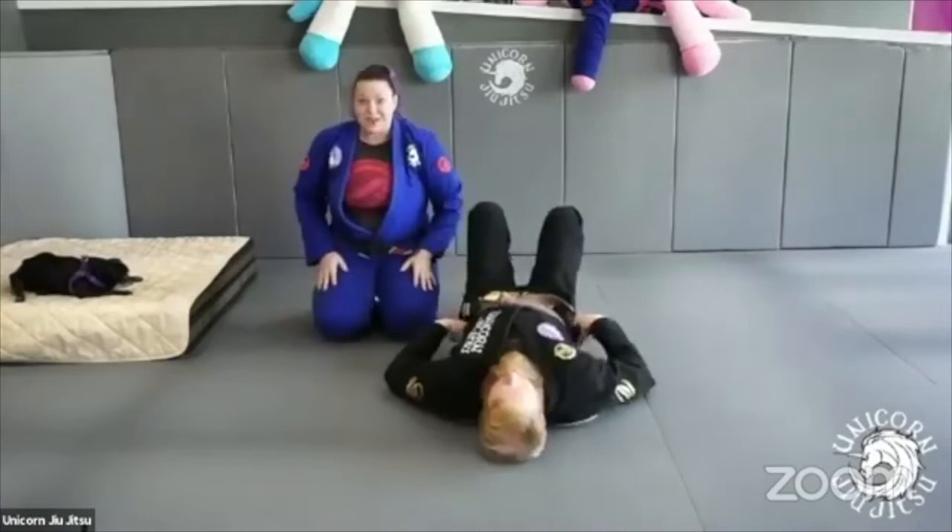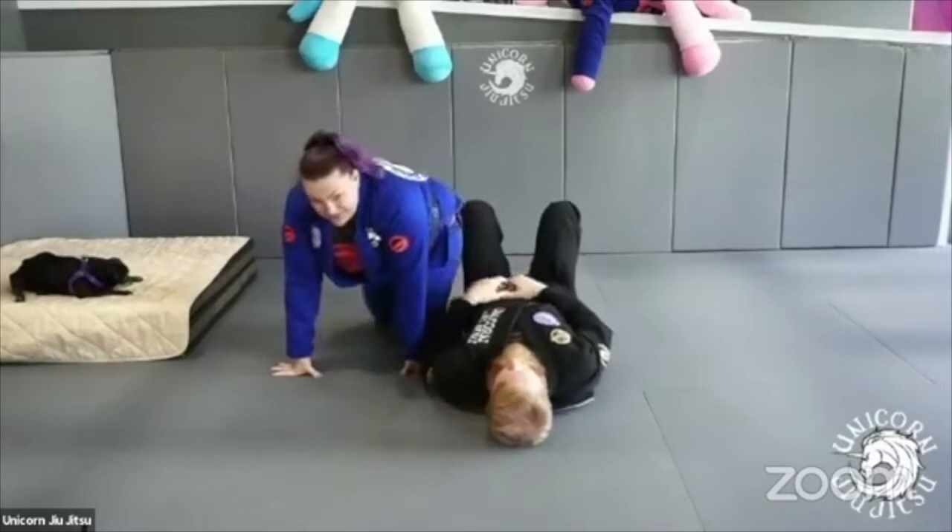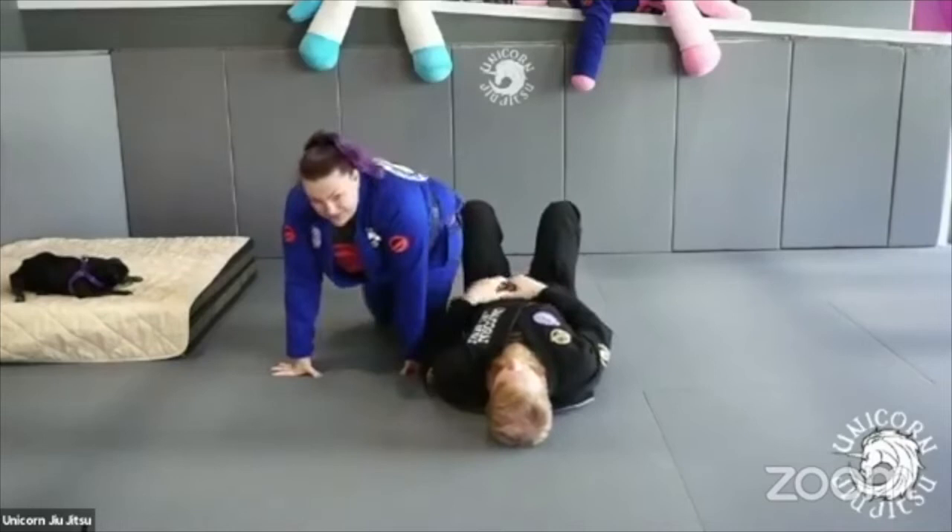Do you guys have any questions yet? Okay, I'm going to go to the choke for a minute.